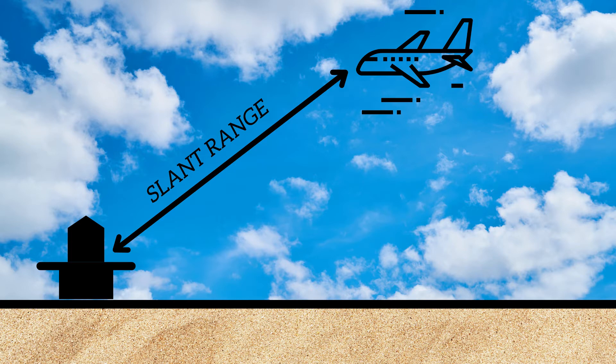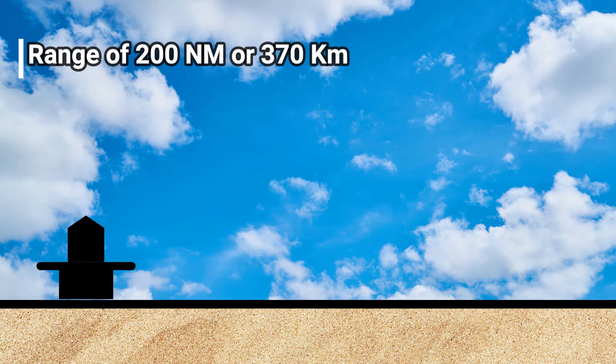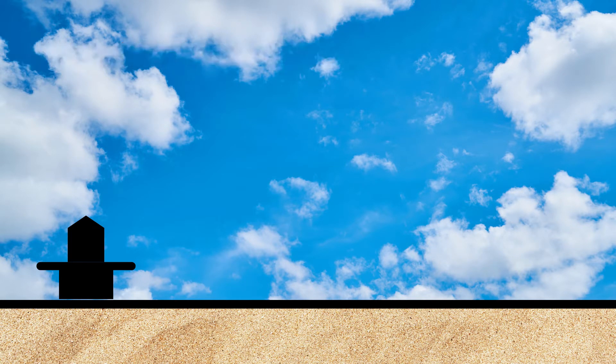The DME's range is around 200 nautical miles, or 270 kilometers. Each DME station on the ground has a specific frequency, so when an aircraft wants to use a specific DME ground station, it will simply tune its frequency on the aircraft receiver.